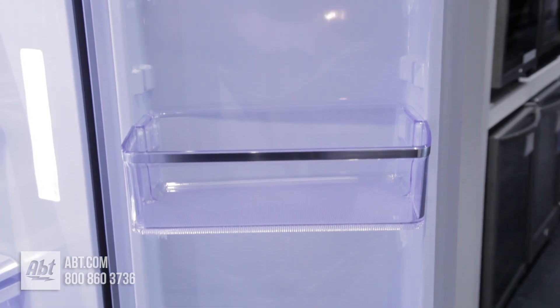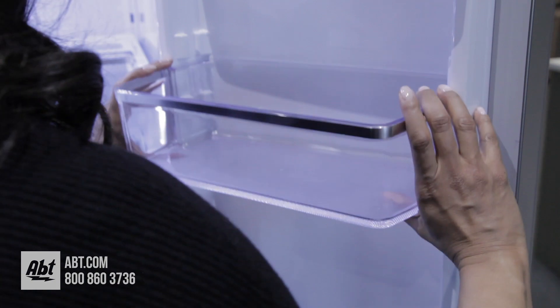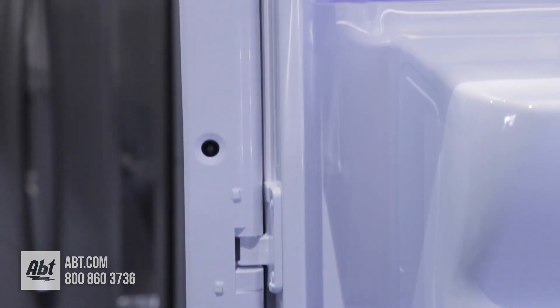On the doors are six bins of various sizes. Three are deep enough for gallon storage, and all are easily removable for cleaning. A USB port, a reset switch for the touchscreen, and three cameras are also located on the doors.